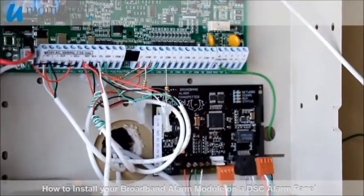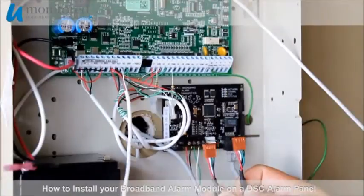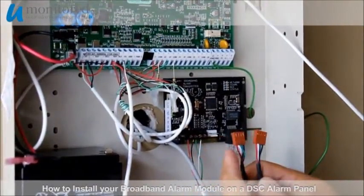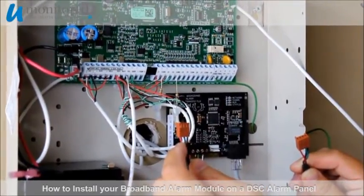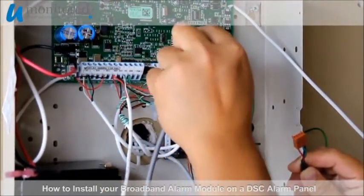And now we'll plug in our PC link data cable. It is very important that the red wire on the plugs is on the left hand side on both the alarm panel and the broadband alarm module.